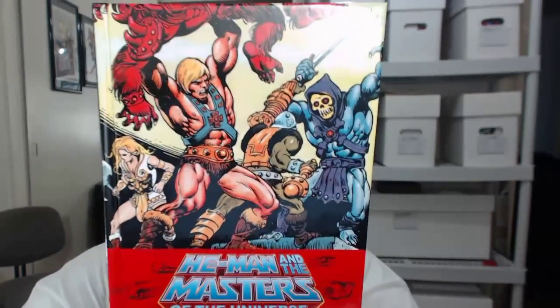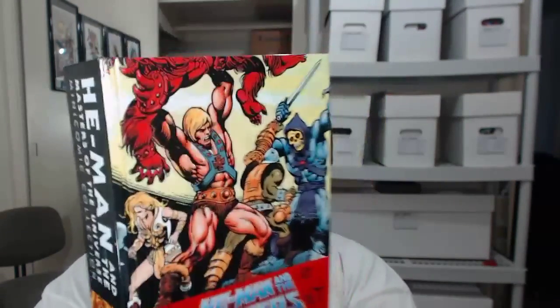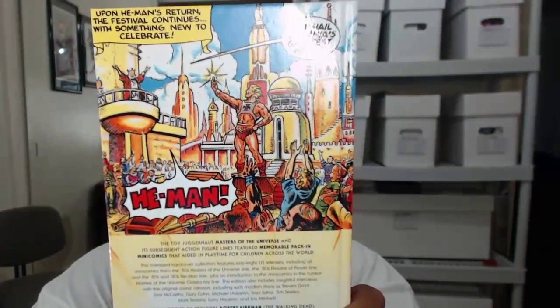Anyways, three hardcovers, Marvel box — let's get into it. We're going to kick it off with this small but mighty little beast. He-Man Omnibus, or mini comic collection. I can't stress this enough — 17-something dollars for over 1,200 pages of reading material. That's a good-sized little book for 17 bucks. I kind of call this small just because it's only 6 by 9.